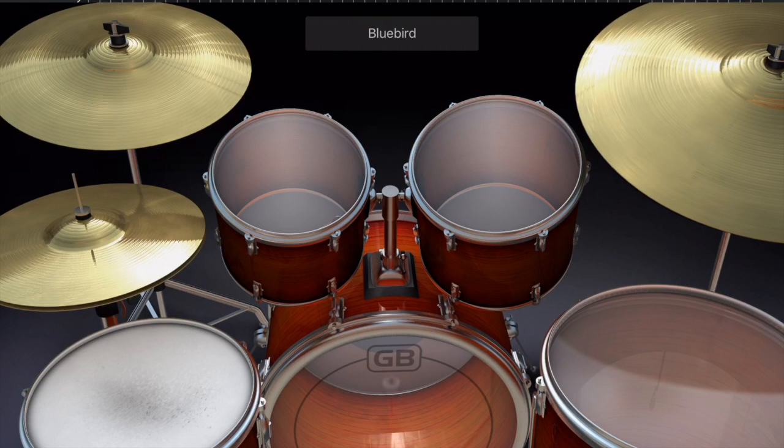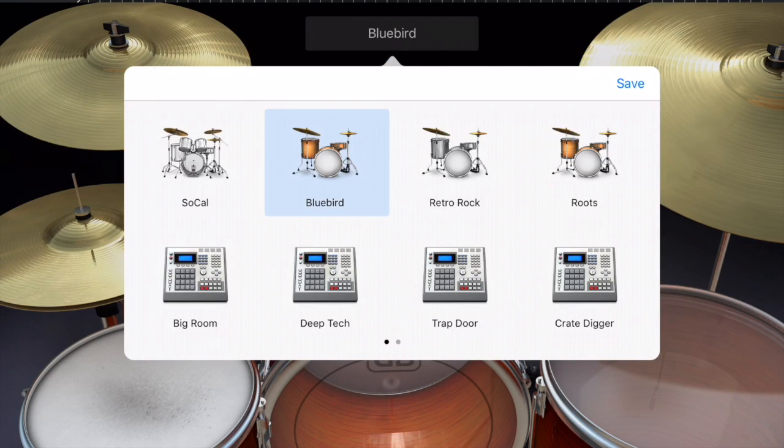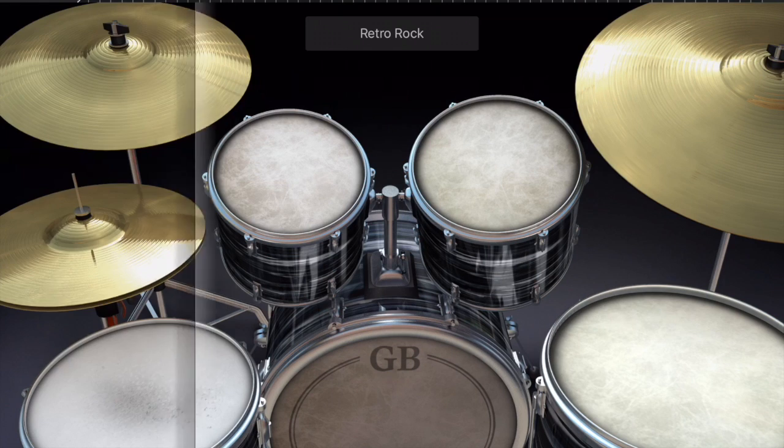If I pick this one it's going to have a different sound, but all of the pieces are still there. If we go to the Retro Rock kit you'll see it gives you a different sound, but all the pieces are there. And that's the parts of the drum set.